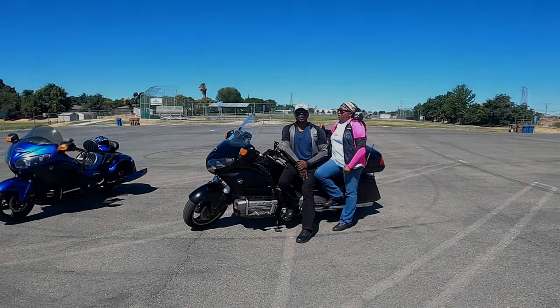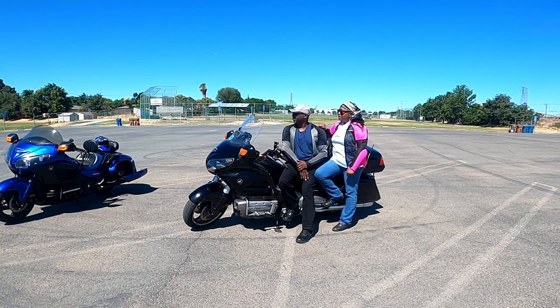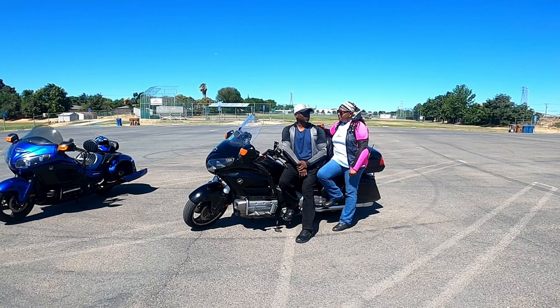Today's video is going to be about really learning how to ride twisties, even though we're in the parking lot. If you, like most motorcycle riders, ride a lot of twisties — a lot. Here in California, we ride a lot. In fact, we just came from a beautiful weekend — you guys probably saw that video, or are going to see it, depending on when this comes out.